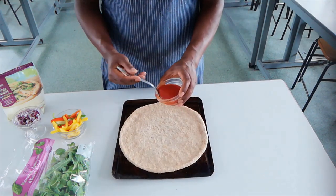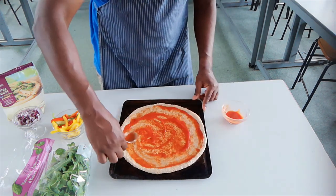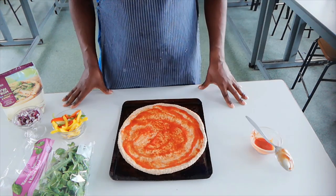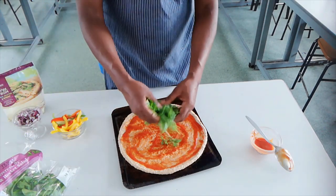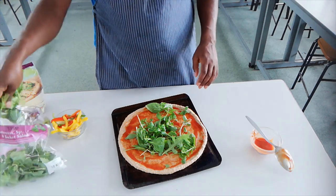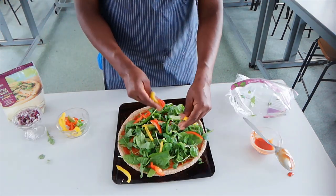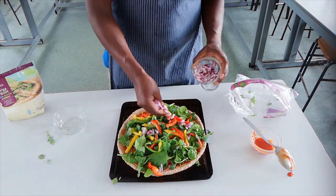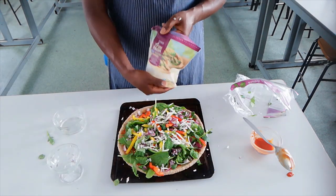What I'm going to do now is take about two spoonfuls of passata. Spread my tomato base, and then onto that you can add whatever toppings you like. For me, I love my greens, so I'm going to add some greens on there. Next I'm going to go with some peppers — sprinkle some around. Next I'm going to add some onions. Finally, I'm going to put a layer of cheese on top.